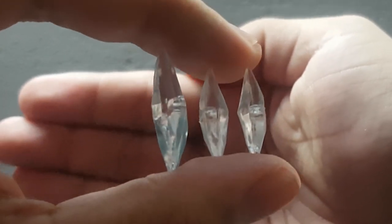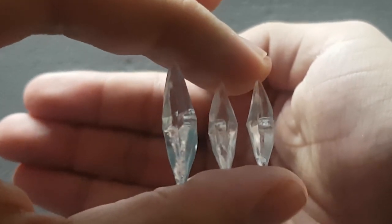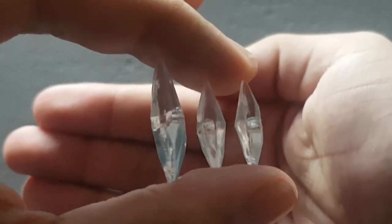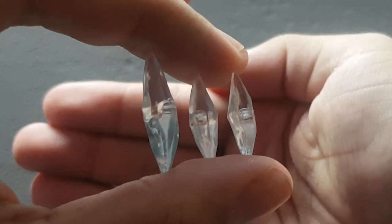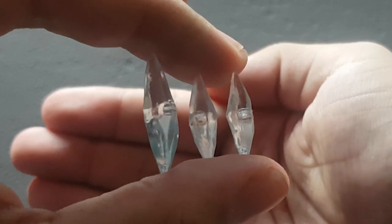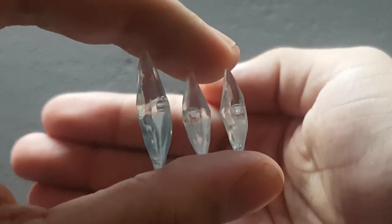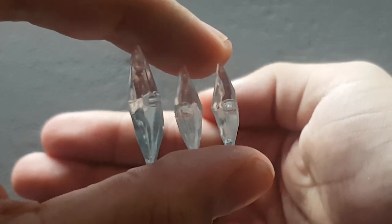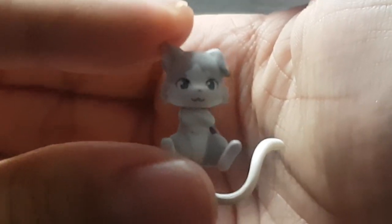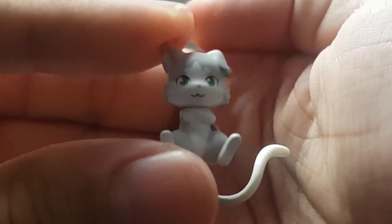She also comes with three of her magic ice crystals, which is pretty cool — one is pretty big and the other two are the same smaller size. Holding them in my hand like this, let me tell you, these things are sharp, and I actually hurt my hand just now.